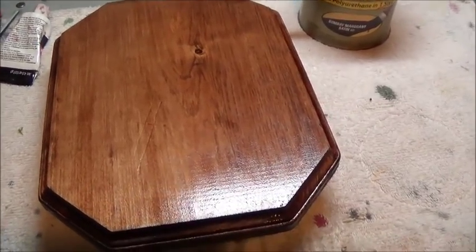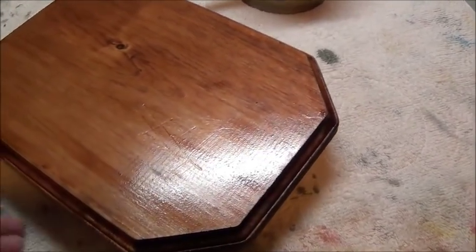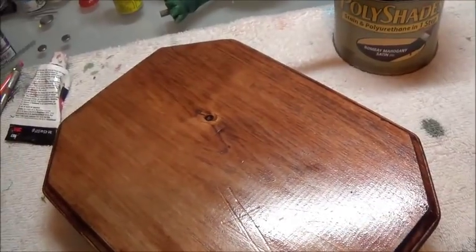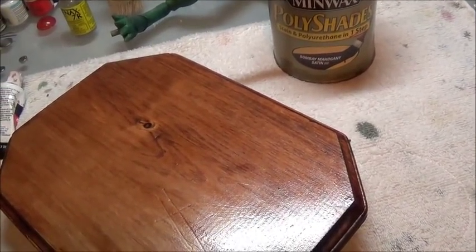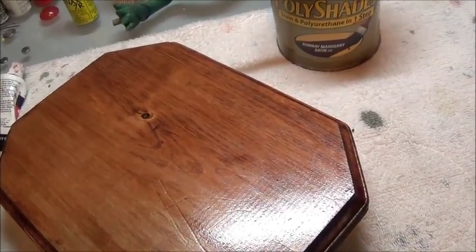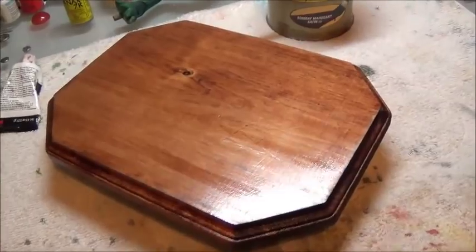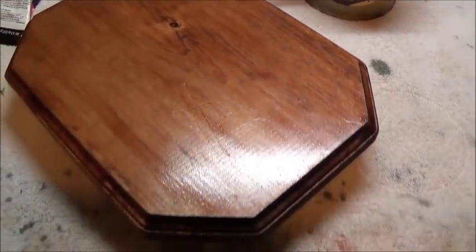I'm starting work on the base for the Spindrift now that I know I don't have to do as much repair work on it. That means I have time and resources to spread somewhere else. I've taken a regular stock piece of base that I picked up at Michael's and threw some stain on it. I'm going to lay some grass matting down on top of it and then set the Spindrift on that so it looks like it's landed in the grass. While this is drying I can go back to working on the Spindrift — I wanted to get a quick coat of stain on the wood so it could dry while I'm doing something else.